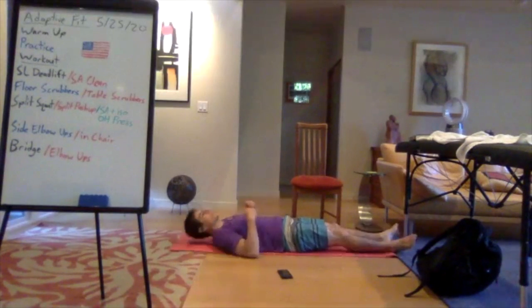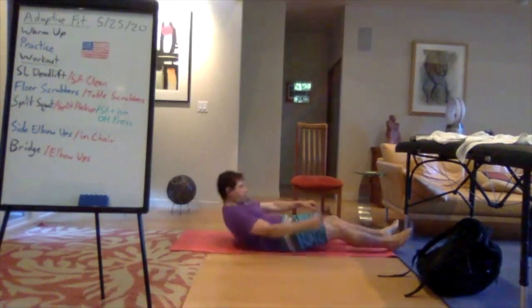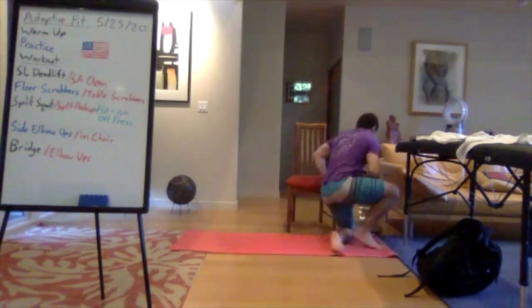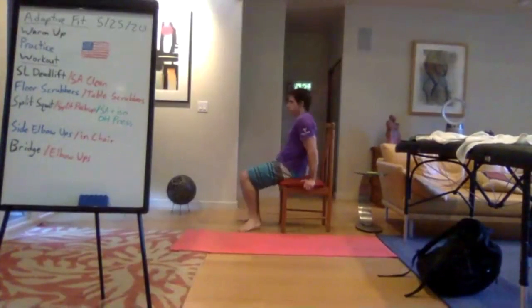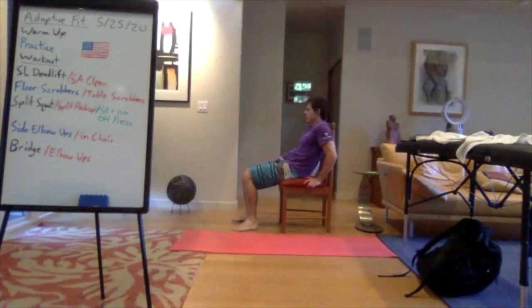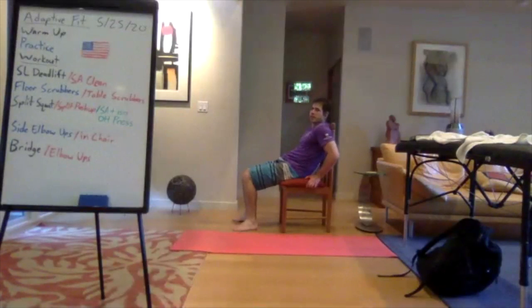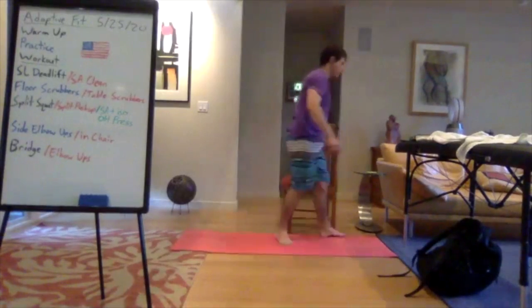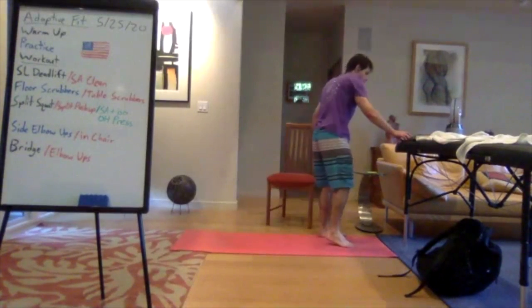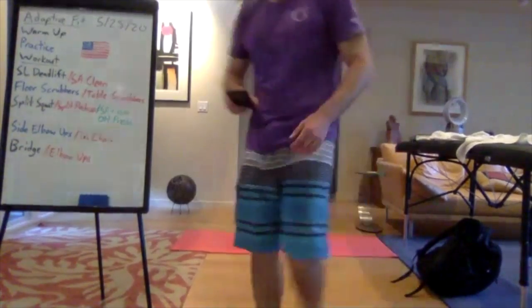Last exercise — bridges or elbow ups. Bring the hips up, hold one-two, and lower back down. Whichever version — single leg alternating, maybe adding weight to your hips. For elbow ups: get all the way up, hold one-two, and then back down. If you're in the chair: scoot to the front, elbows out wide, squeeze your elbows in together to pop yourself up, hold one-two and back down. Less than ten seconds — keep it going, done!